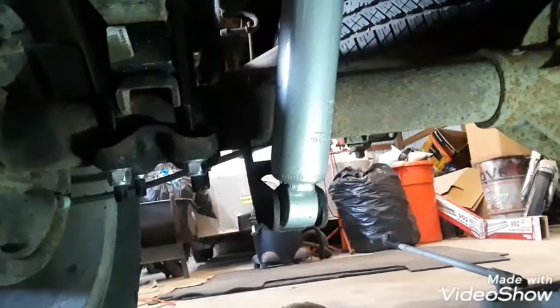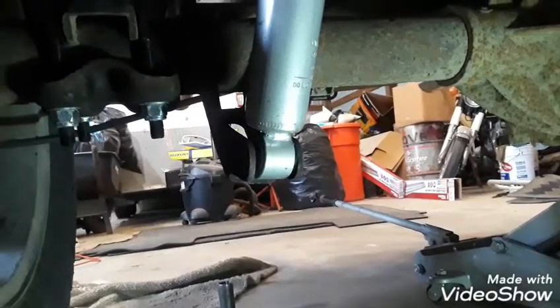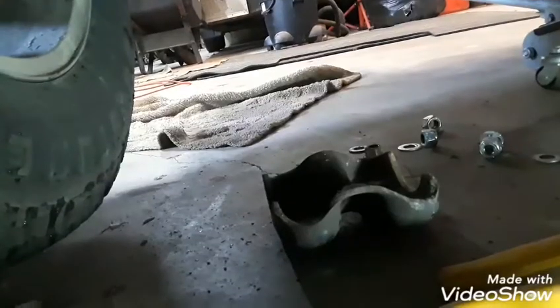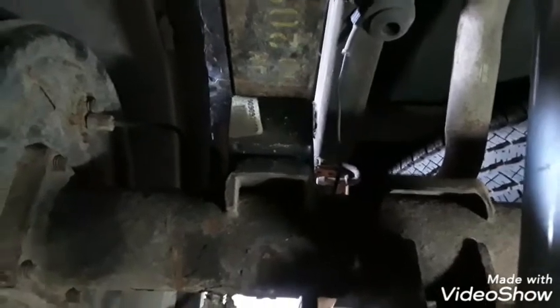We now have the shock bolt loose — as you can see, it's on the floor. The next thing we'll do is get the bolts loose from the C-clamps. Now we have the bottom bracket off with the bolts, and there are the clamps I'm going to take off. They just pull right off and slide off like that. These are my Rough Country 2-inch blocks, which I'm changing to a 3-inch. So it's pretty easy to come out.